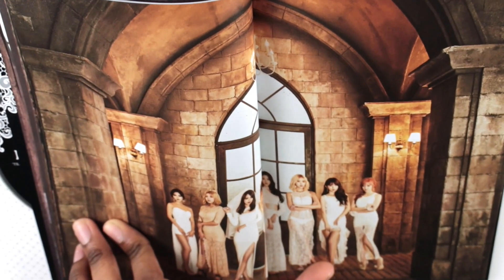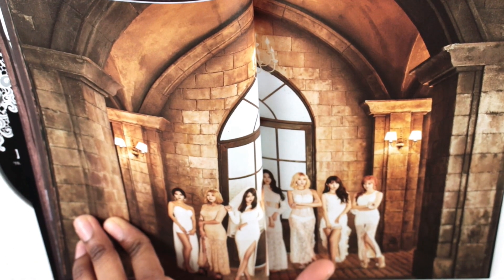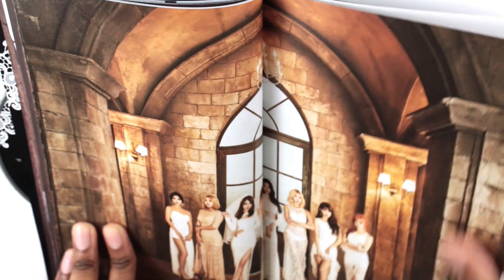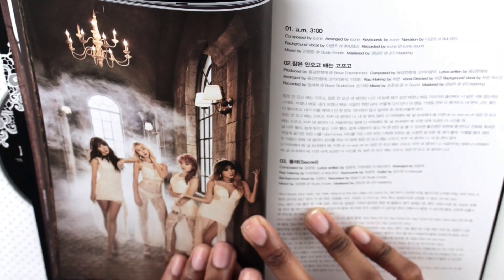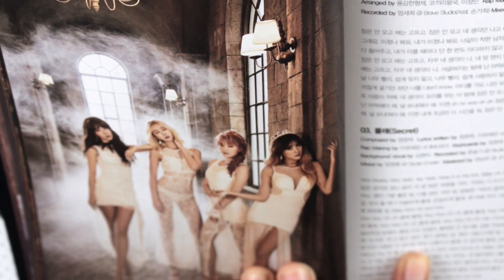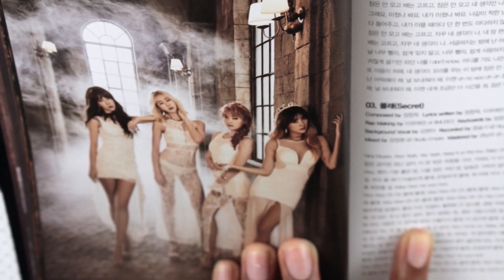Alright, and a group shot — Hyuna's gonna be cut off but she's there, I promise. I think it's the exact same picture as the standee so you're not really missing much. And here we have four of the girls — let me zoom in so you can see them all, though I'm not sure how well you can actually see them.